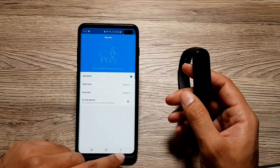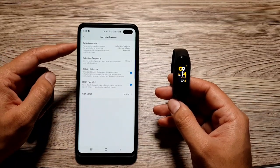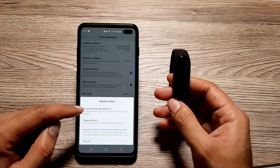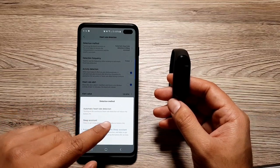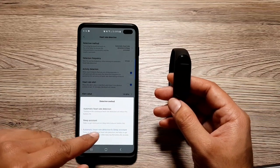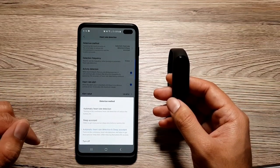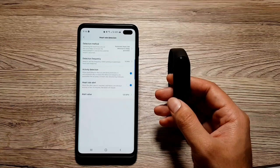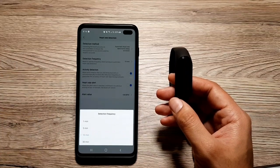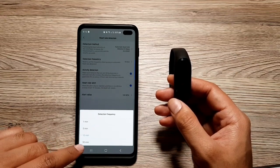The next feature I want to talk about is heart rate detection. If you go into 'Heart Rate Detection,' you'll see quite a few features. First, you can set up the detection method — automatic heart rate detection enables continuous monitoring, which reduces battery life. You can also turn on the sleep assistant, which helps get more precise sleep data but also reduces battery life. You can turn on both, as I have done, or turn it off entirely. You can then set up detection frequency to hit a good balance between heart rate data and battery life.